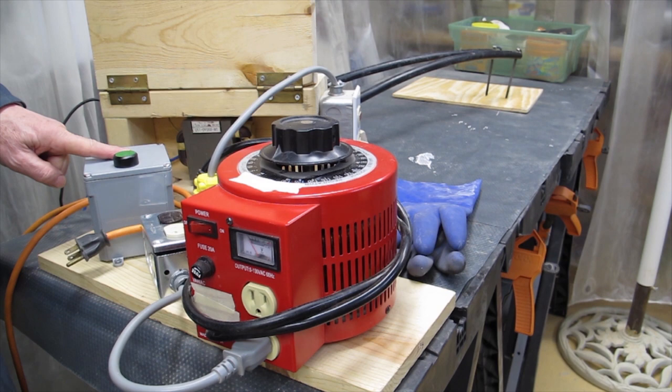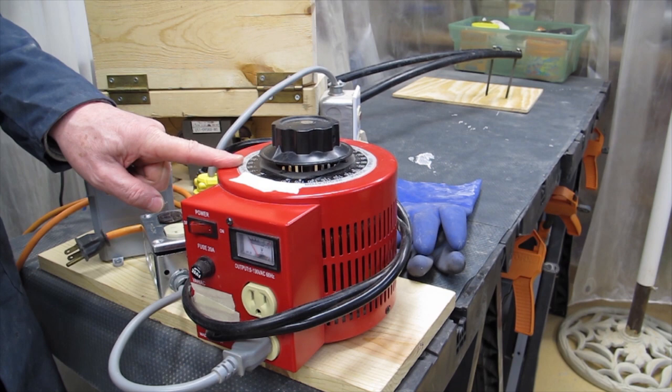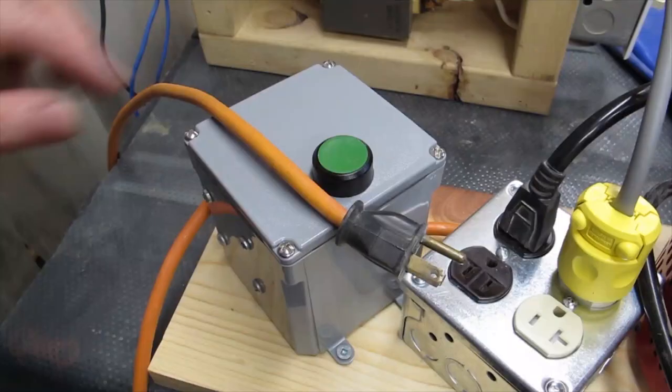My system consists of five key components: a primary power switch, a distribution box, a variac transformer to control voltage, a high voltage transformer, and my probes which are at the far end of the table.